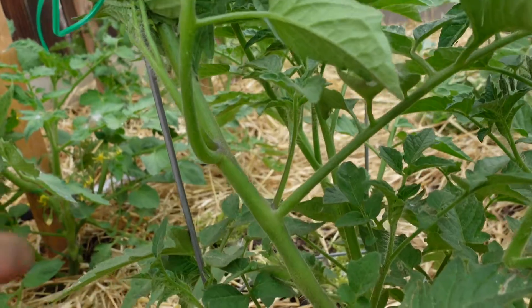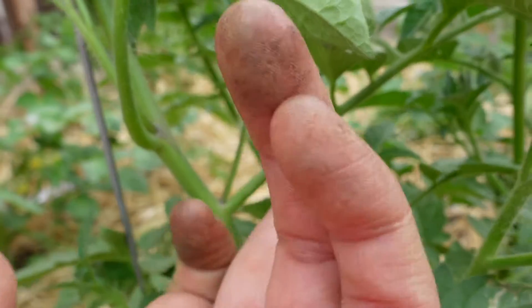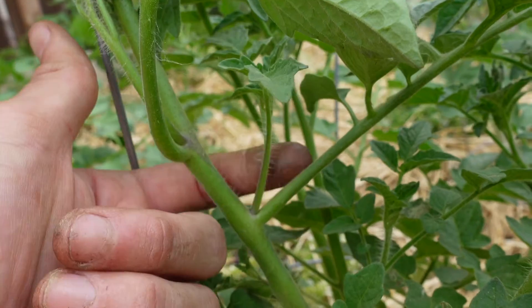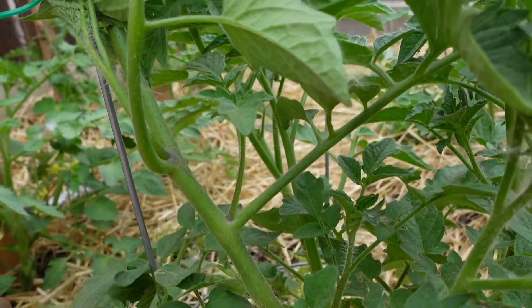Suckers are inevitably going to grow on all your tomato plants. A good way to locate a sucker is to look for Y spots — you have your main stem, then an offshoot, and then this little guy growing right in that Y or armpit area — that is a sucker. Some people prefer to leave them and let their tomatoes run wild, or you can prune them. It will require more work if you want to prune, and there are pros and cons to both. If you don't want your tomatoes looking like a jungle, you should probably opt to prune most of the suckers. If you don't care and you'd rather your tomato just do its thing, you can totally leave them.